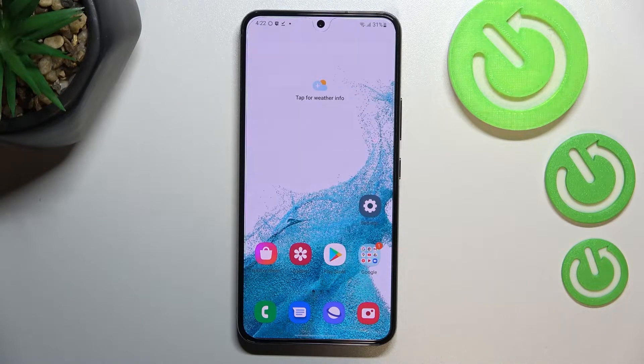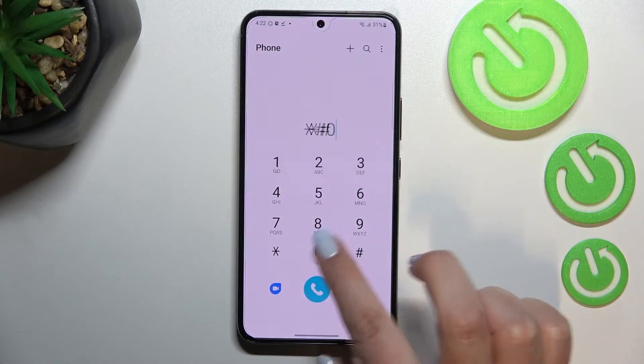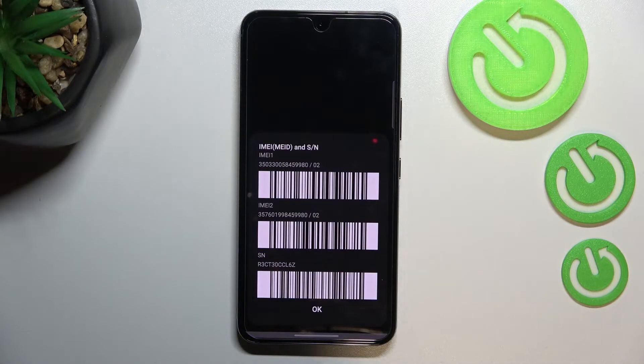Let's begin with the fastest one. Let's enter the dialer — this is the place where we enter the codes. The code which is responsible for opening the IMEI info is *#06#. As you can see, by using this code we are provided with both IMEI numbers and also the serial number attached to this device.